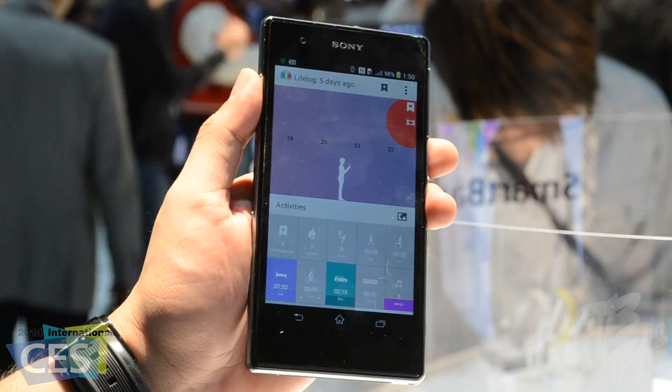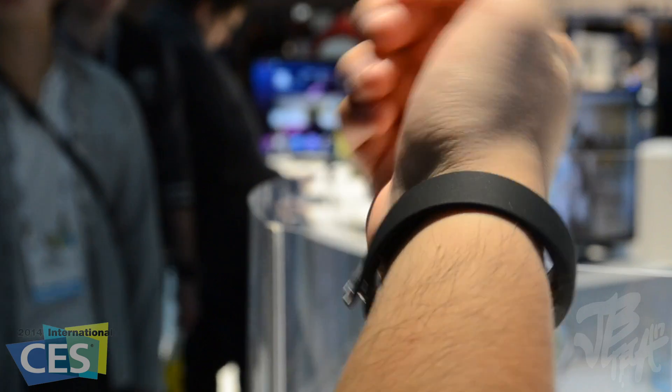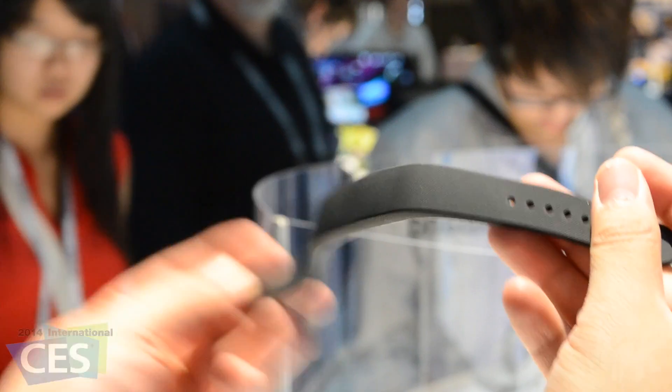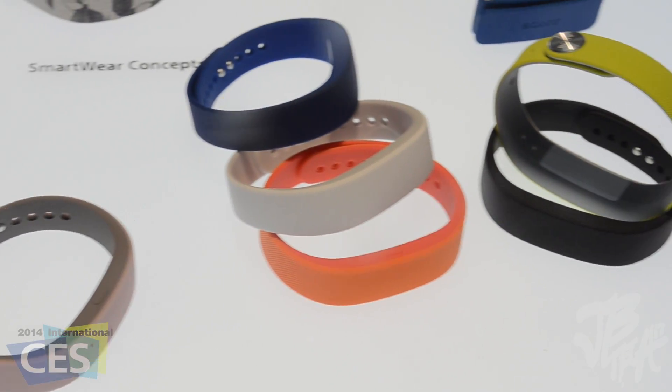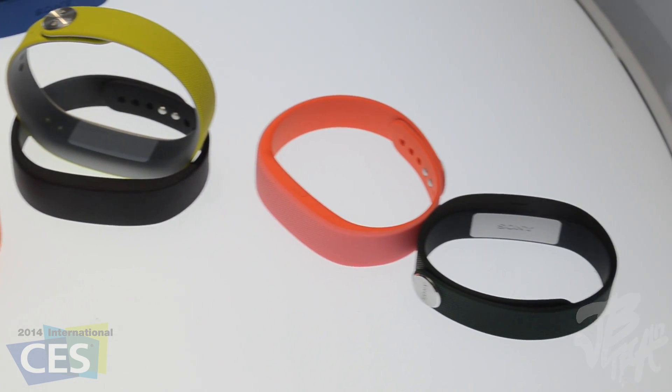The strap is made out of a rubbery liquid silicone which is soft to the touch and feels very light on the wrist. When released — which is not yet confirmed — customers will be able to get it in different vibrant colors and patterns. No price was given as well.